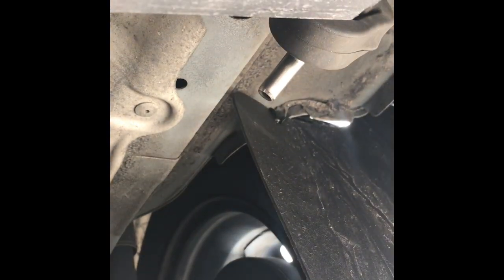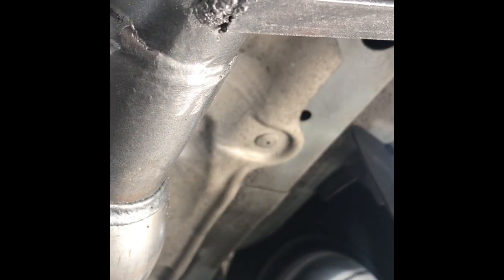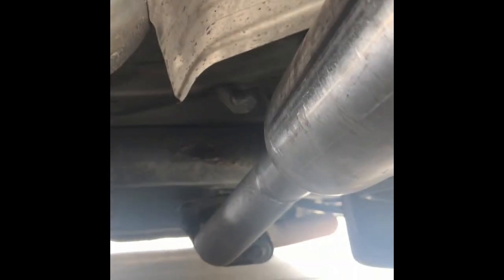On both sides you can see I had some extra scrap metal laying around that I used to hold it up. I used the factory pipe — that's the pipe the old muffler used to connect to right there. I just welded it in place. It sounds pretty good; I'm pretty impressed. It's not super loud.